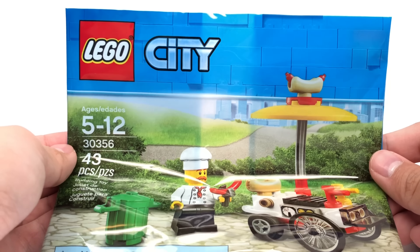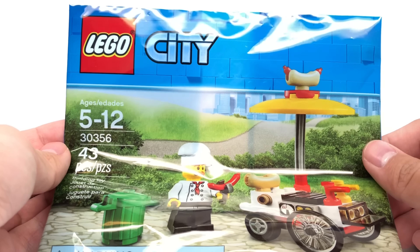Hello, Jesse Good here. Today we're taking a look at a LEGO City 2018 polybag, which is a food stand or hot dog stand with 43 pieces, one minifigure, and retails for $4 at Walmart.